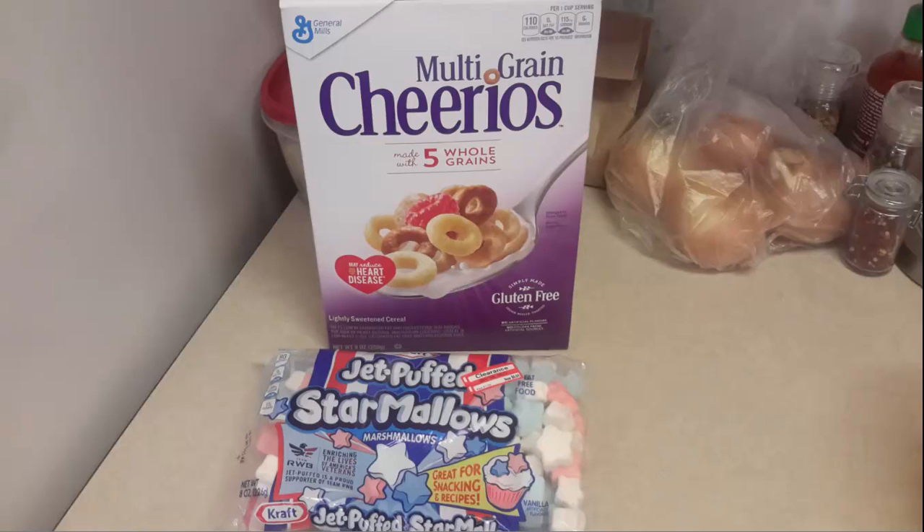I took these photos about a month and a half ago and I've been lazy in transferring them from my tablet, which is what I usually use to take pictures in the kitchen, to my computer. But since I had to transfer the video of the garbage pot dinner, I also found these, so I said I better make sure that I get these included.